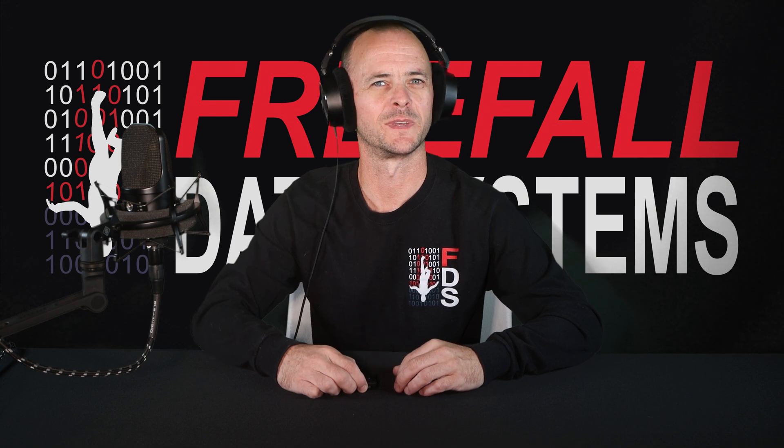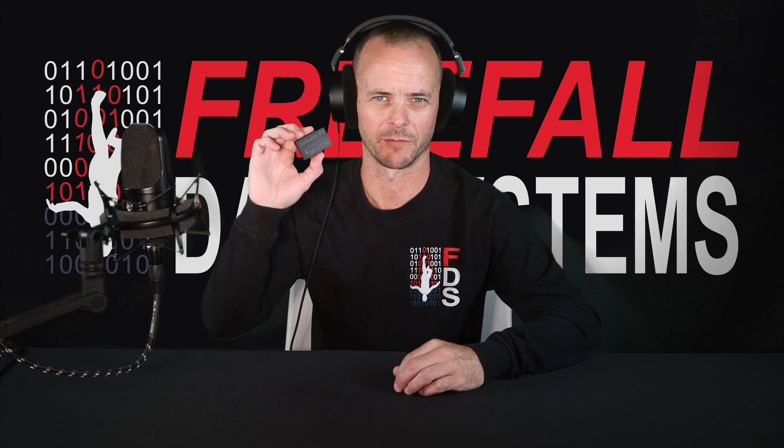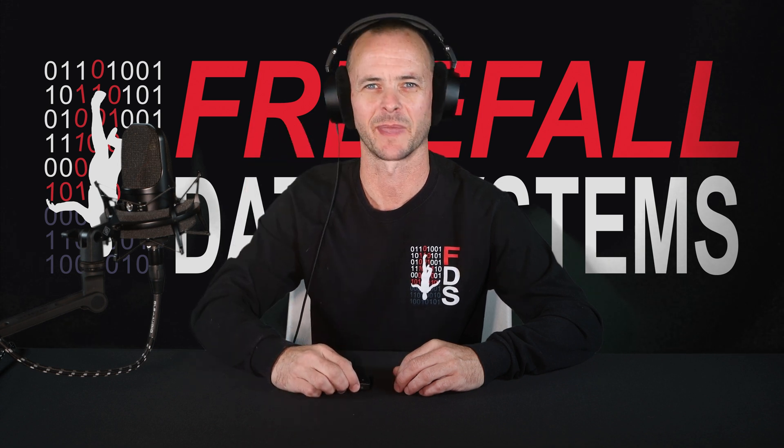Hey guys, in this instructional video I'll give you a detailed look at the capabilities and characteristics of our speaking audible altimeter, SonoLT4V. Let's first take a look at some of the basics.